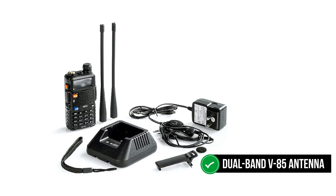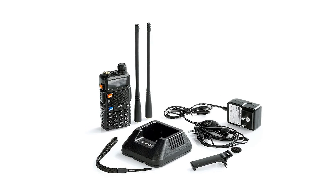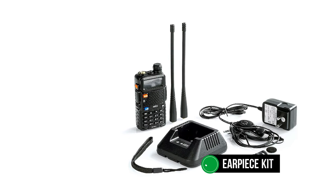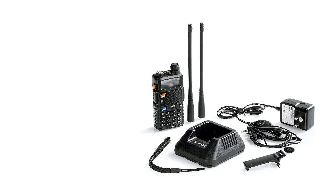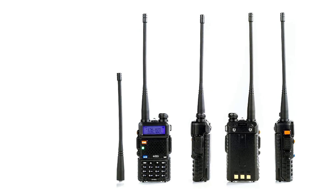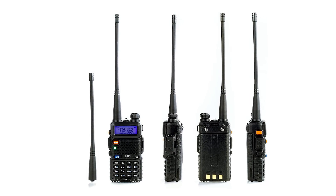It features a dual-band VHF antenna that's powerful and enhances the transmission and reception abilities of the radio. Moreover, it supports external accessories such as an earpiece kit, which is essential if you want a secretive conversation over the radio. Using this radio should be easy, as the package comes with a detailed user manual which even a newbie can follow to get a better understanding of how to operate the device.